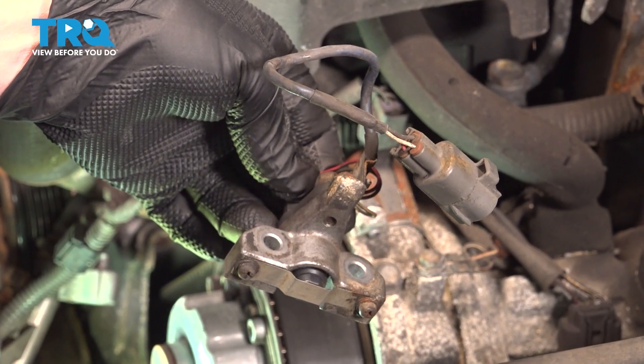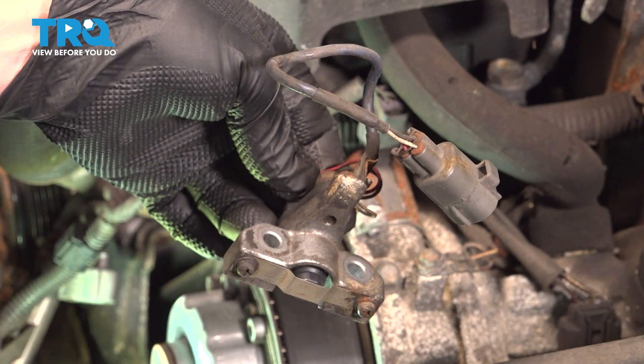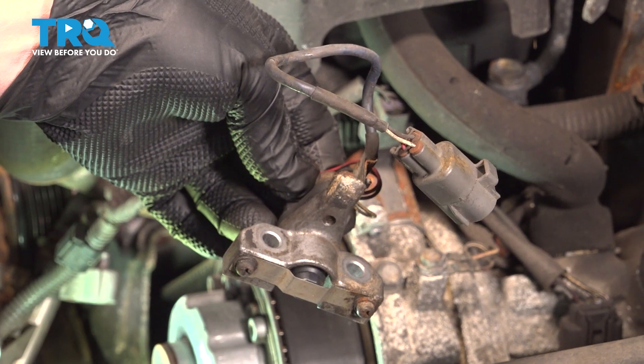In this video, we're going to show you a solid cam position sensor on your Toyota Tundra, located behind the front engine timing cover.